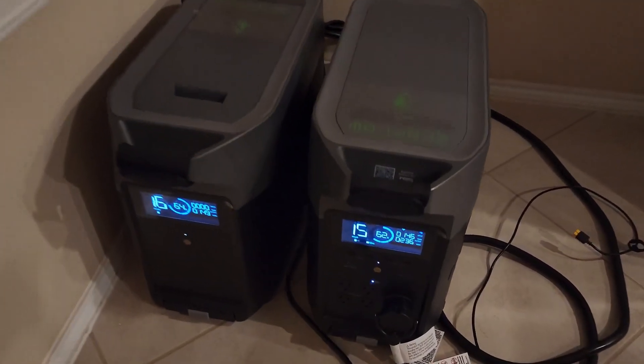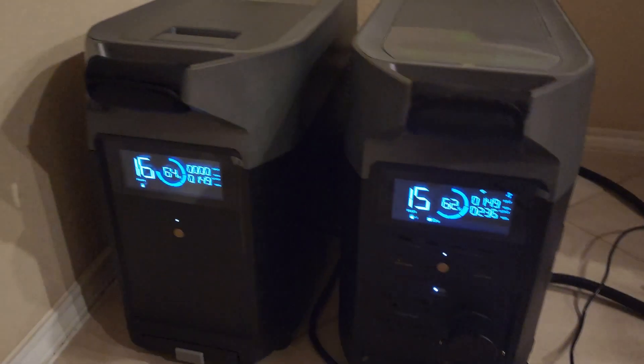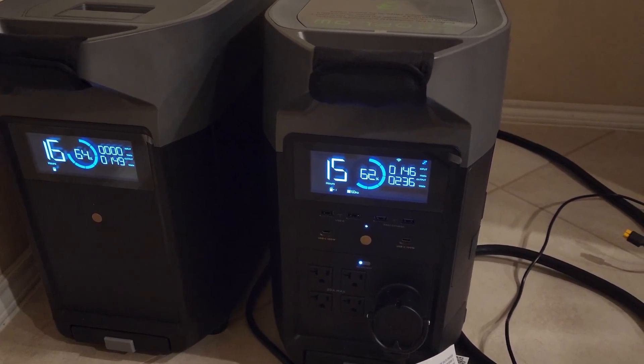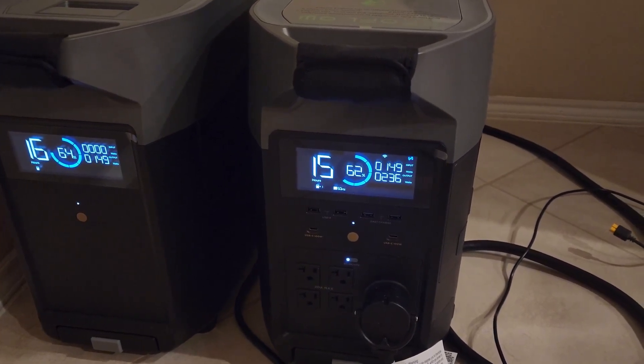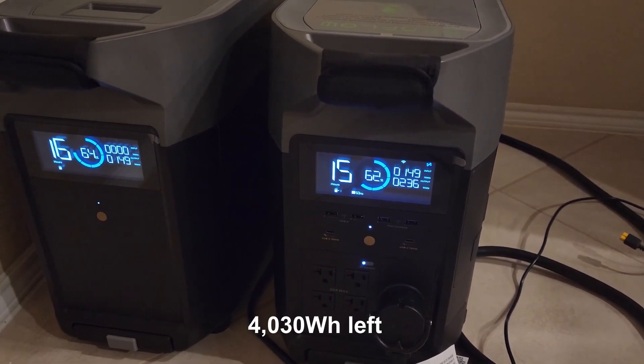We're getting ready to go to bed, so I want to take a look at what we have here. 62% and 64% state of charge. So with 62%, 0.62 times 6500 watt-hours leaves me with about 4000 watt-hours.